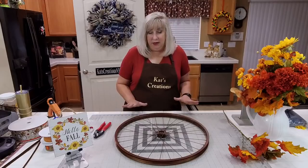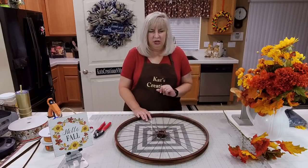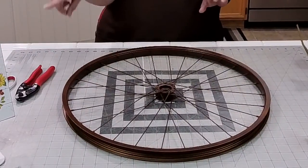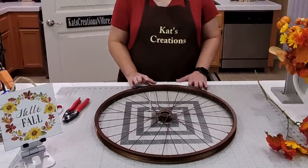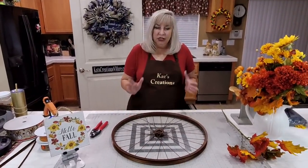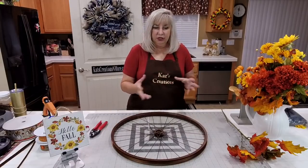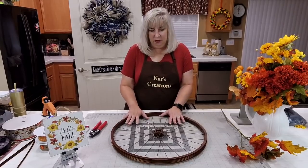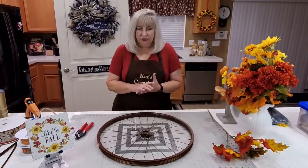So you can do that, have that prepped. We started working on that on Friday, so it's all ready, it's completely dry. We're going to be adding a small sign to the frame. And if you do it right, if you are the person who purchases it, you can keep the same bike wheel and switch out your designs.